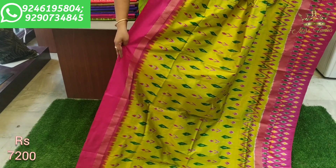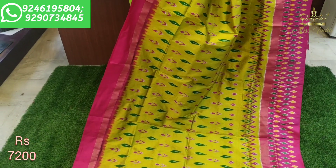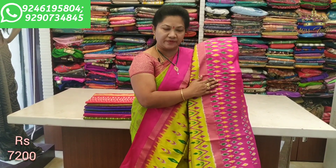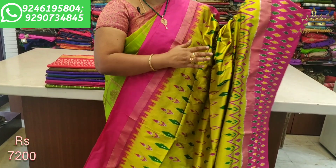This one has a pipe border, plain body with highlight design. This is a complete pochumpal weave with a different look border. The yellow-green combination with a highlighted kaddi border looks very elegant and simple.